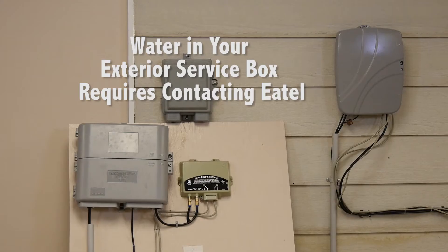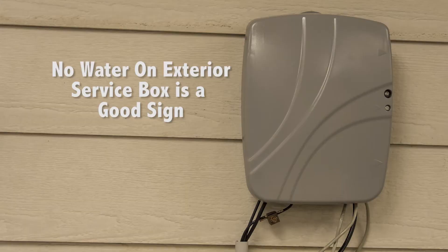E-Tel's quick home inspection. Check the exterior service box. If it got wet, stand by for information. If it stayed dry, that's good.